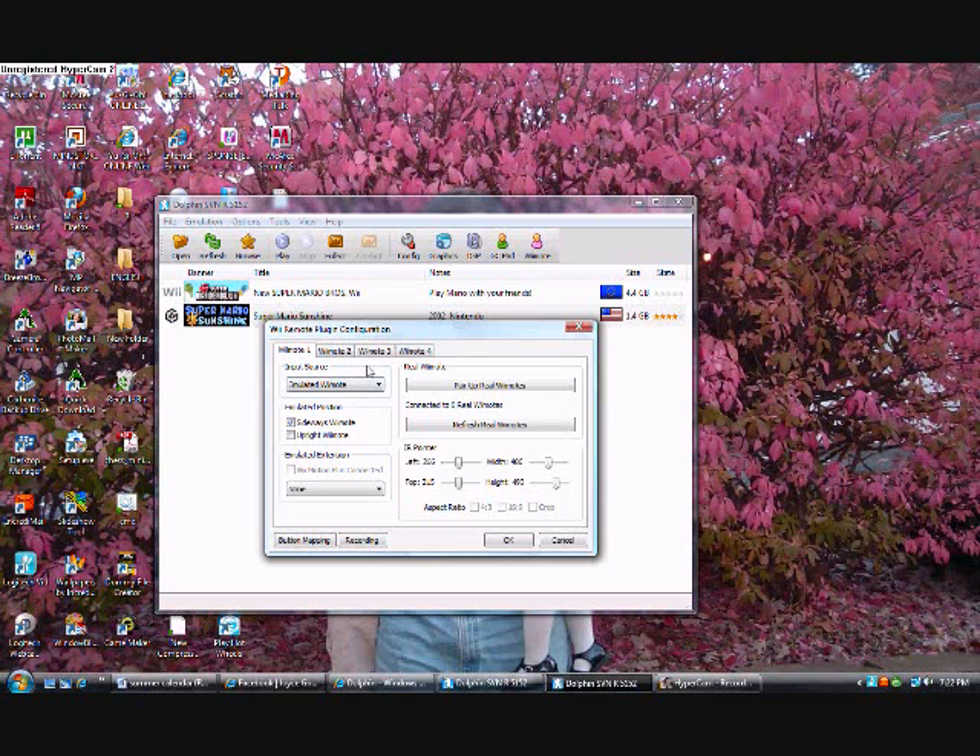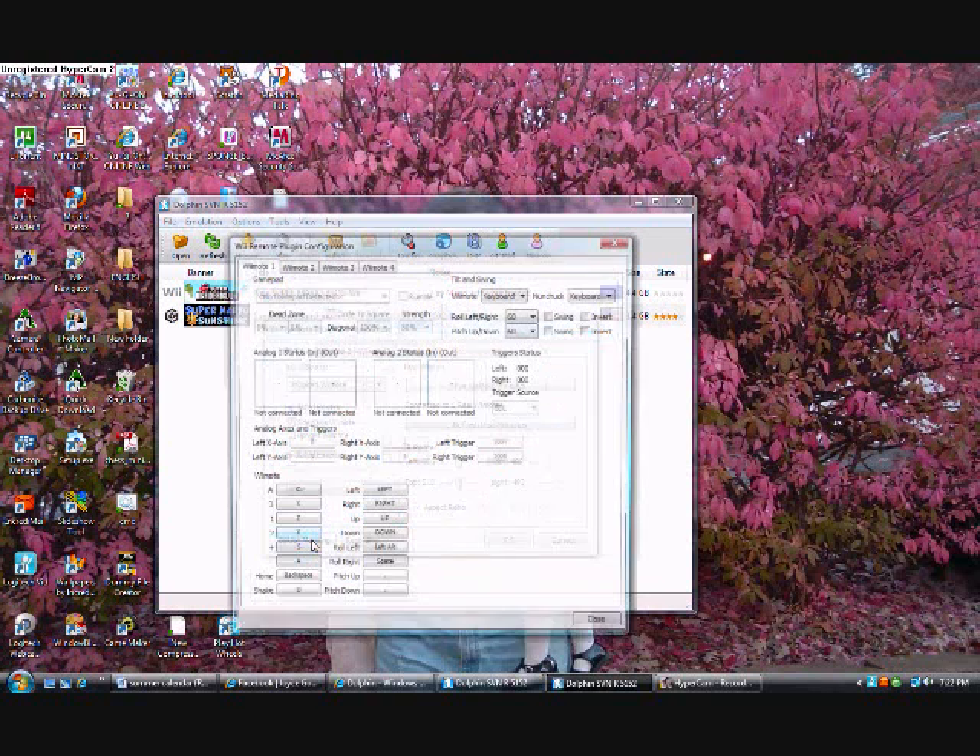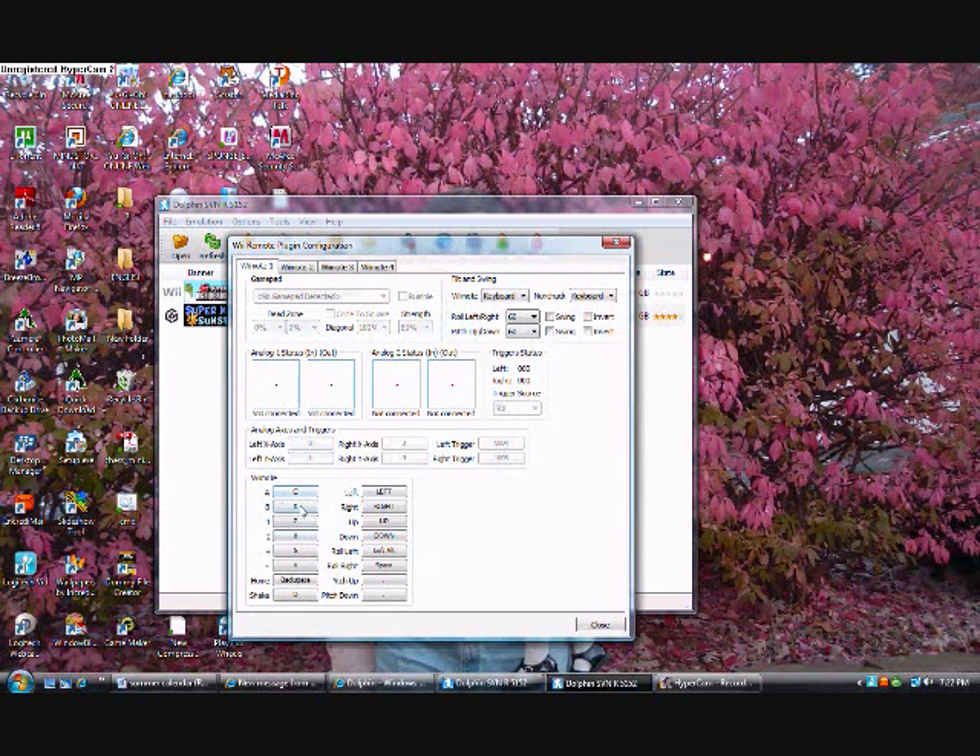You'll need a sensor bar — not a normal sensor bar, a wireless one. Unless you already have a Wii, you can just plug it into the Wii. I choose emulated Wii remote, sideways Wii remote, because that's what New Super Mario Bros Wii uses. For button mapping, I use CXZX — yeah, that should be right. You can configure that however you want.